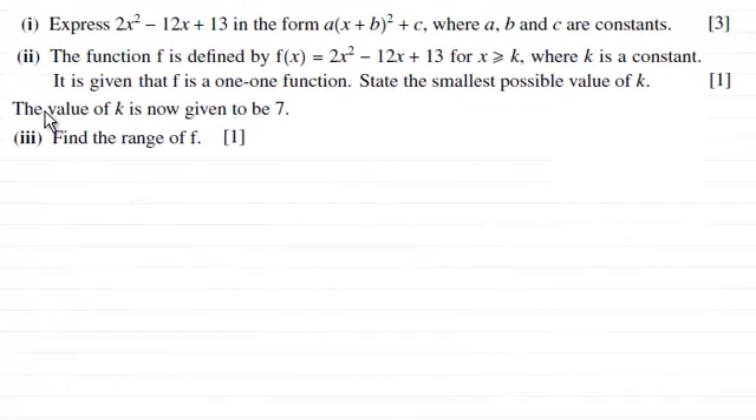Hi there. For the first part of this question we're asked to express 2x squared minus 12x plus 13 in the form a multiplied by x plus b all squared plus c, where a, b and c are constants, for three marks.